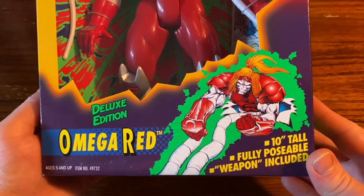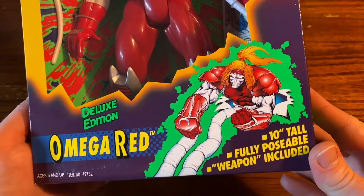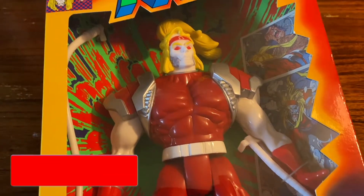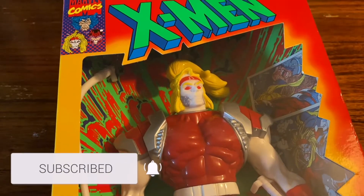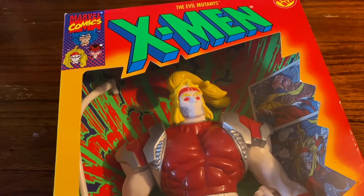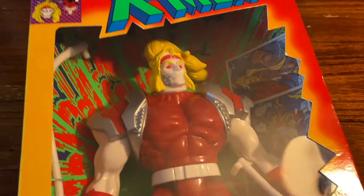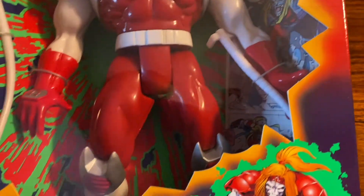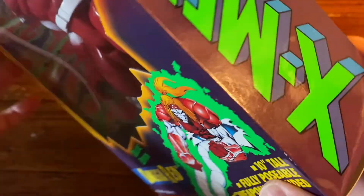We got that Omega Red Deluxe Edition 10-inch figure from Toy Biz — a classic throwback figure. One of the greatest villains of all time. Absolutely loved this box. They always used to have the greatest packaging for figures back in the day in the 90s.